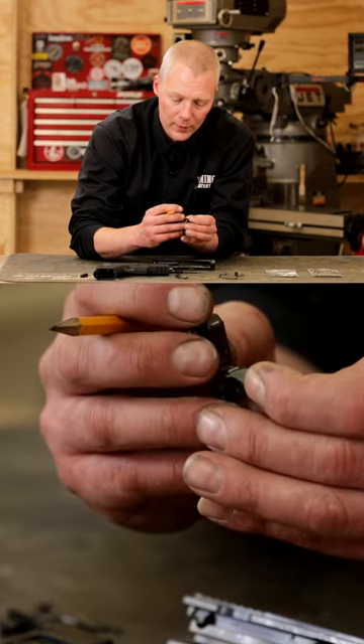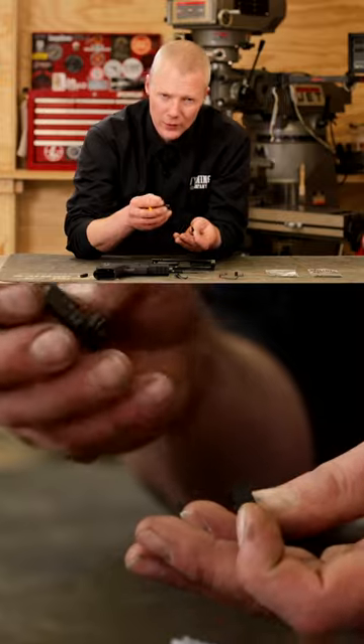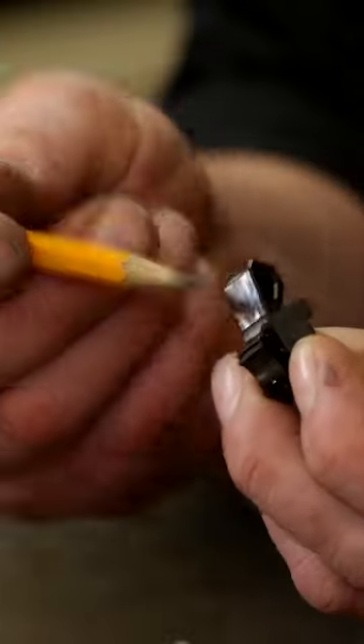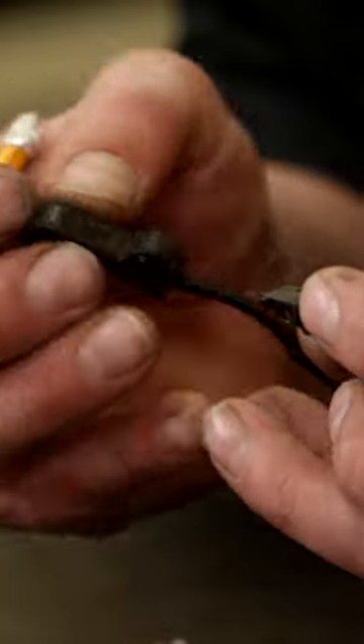The main benefit from that will give us a much smoother double action trigger. The surface up here will be polished, and the sear itself — the top of it where it interacts with the hammer.